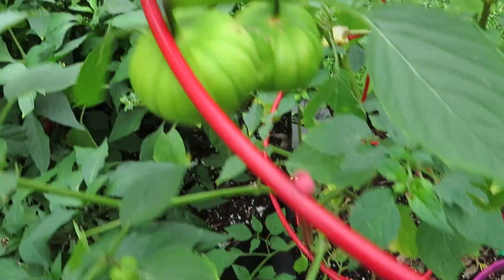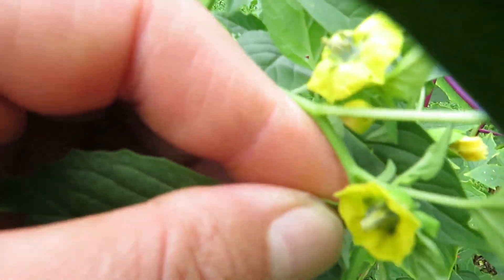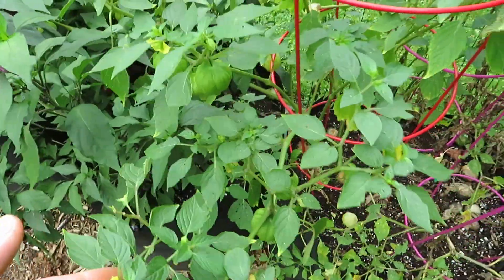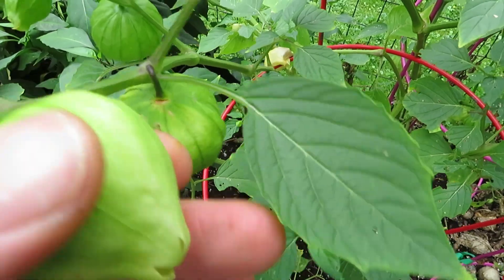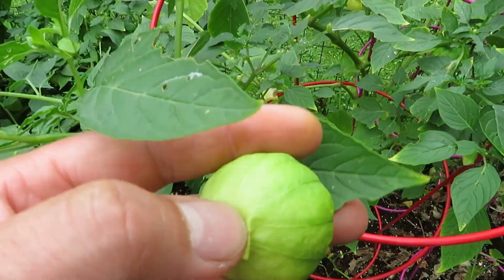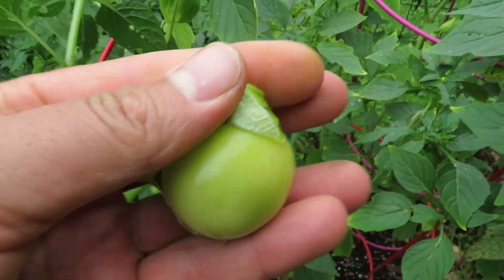Tomatillos are something a little different — something fun if you've never grown them. They're like a berry essentially that grows inside of a papery skin. They start off with those yellow flowers that develop into a berry that turns into the fruit inside of these skins. You feel around, and when the skin is full with the fruit, then you know it's ready. You can peel it back and inside is the tomatillo fruit, which looks like that.